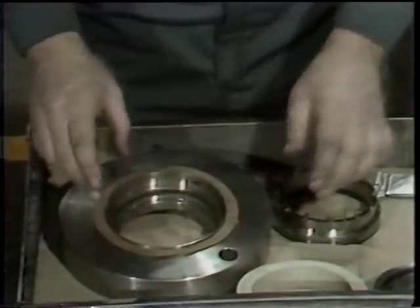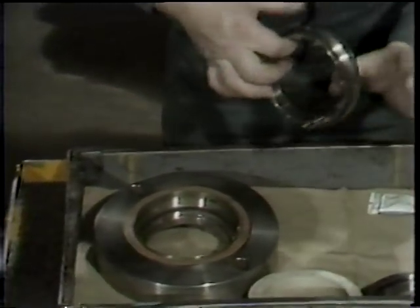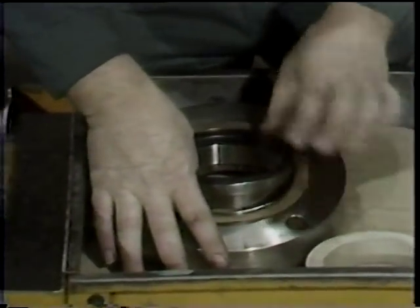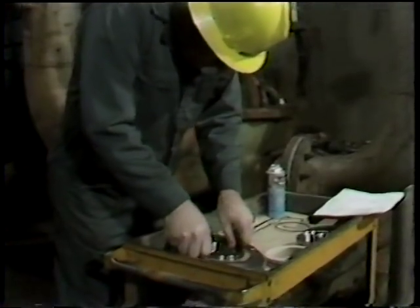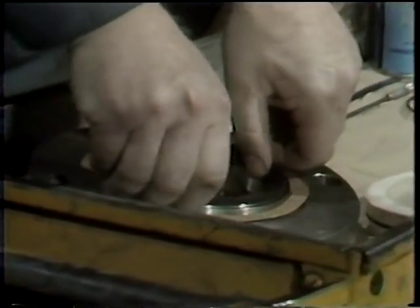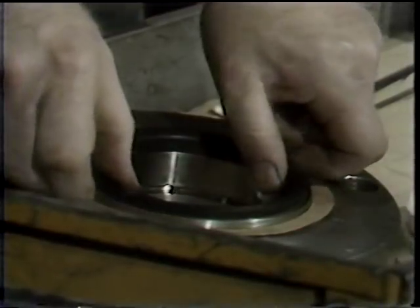He also installs a new gasket on the seal plate before placing the stationary seal ring in its final position in the seal plate. Once this has been done, this completes the assembly of the stationary portion of the seal, meaning the entire stationary assembly can then be placed on the pump in one step at the appropriate time in the assembly procedure.